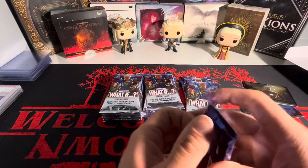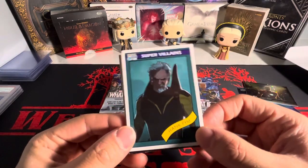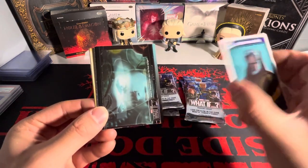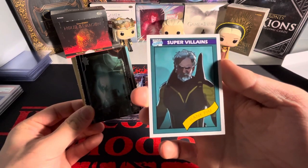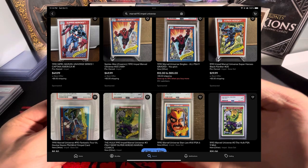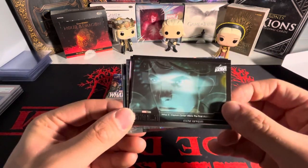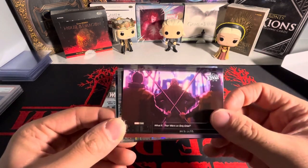I think I only paid 60 bucks for this box, so not bad. I don't think you can get autographs in here. We got Hank Pym — I think this is actually a tribute to the 1990 Impel Universe. I'll throw up a picture on the screen; they kind of look the same, gives me that vibe. That's a pretty hot Marvel set right now — I think it's one of the first Marvel sets ever.